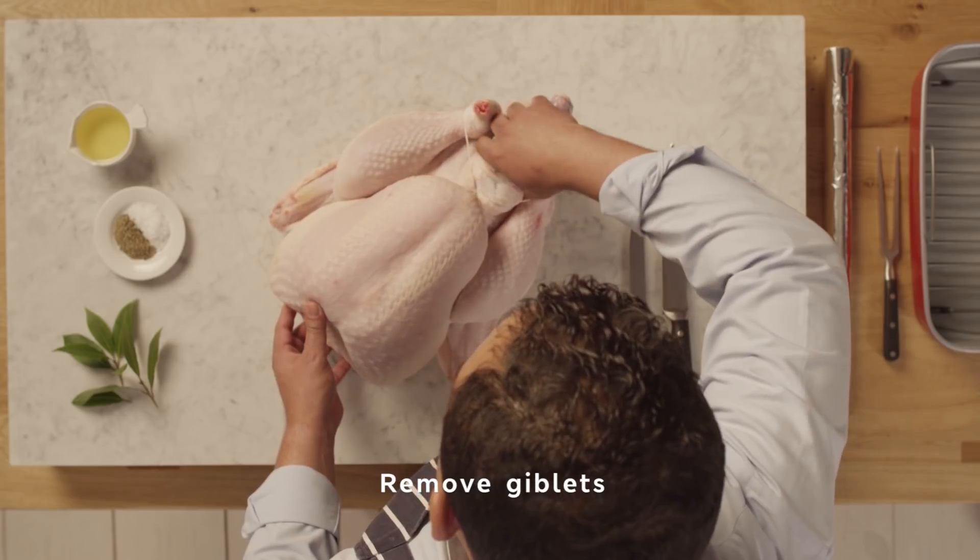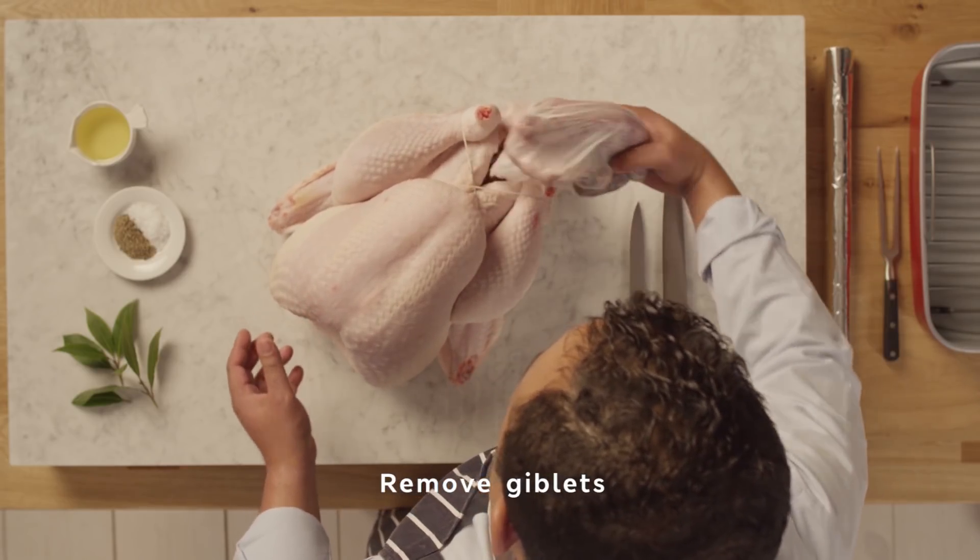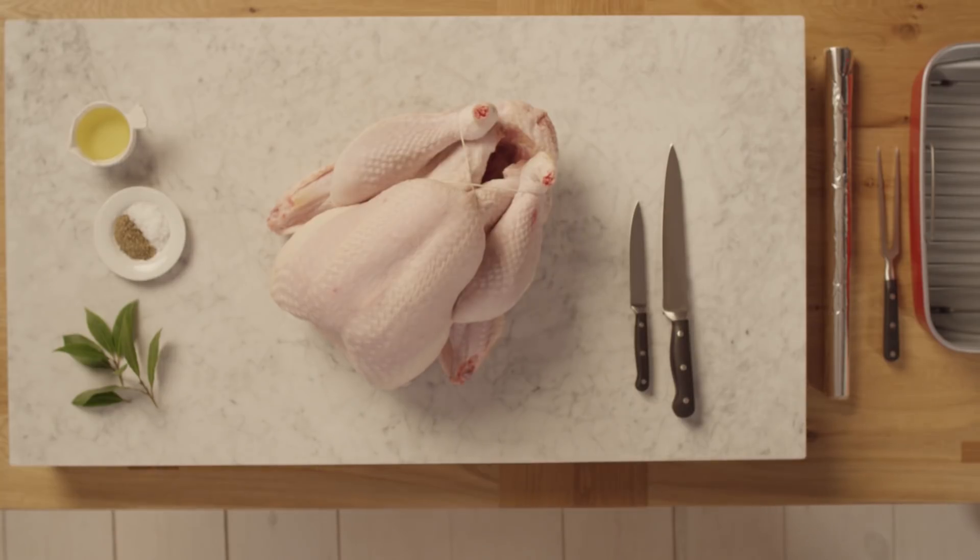Remove the giblets from the back of the turkey. If you forget, don't worry — M&S have made the bag ovenproof so it won't ruin your dinner.